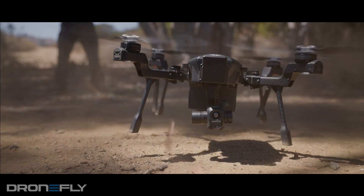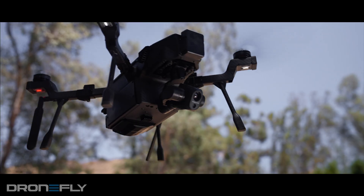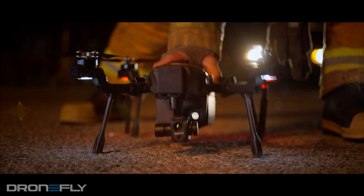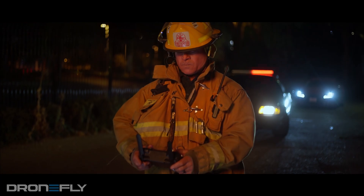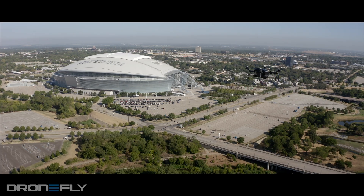It's also built tough, with an IP54 weather rating — it's meant to handle dust and water splashes from any direction. Since this is a drone that's meant to be on the scene of emergencies, it can be ready to fly in 60 seconds, and it does not have any geo-fencing that would restrict you from flying anywhere.